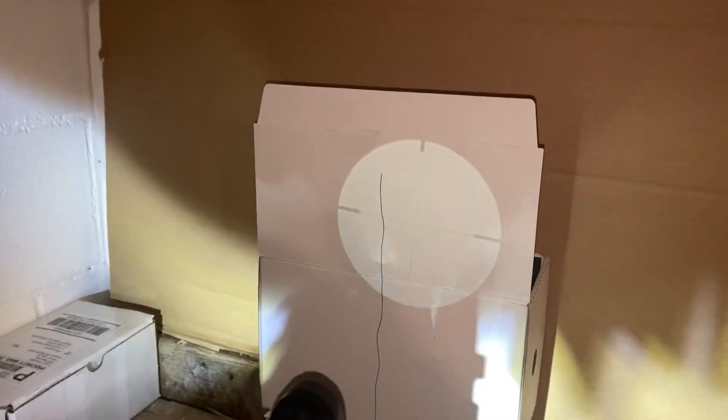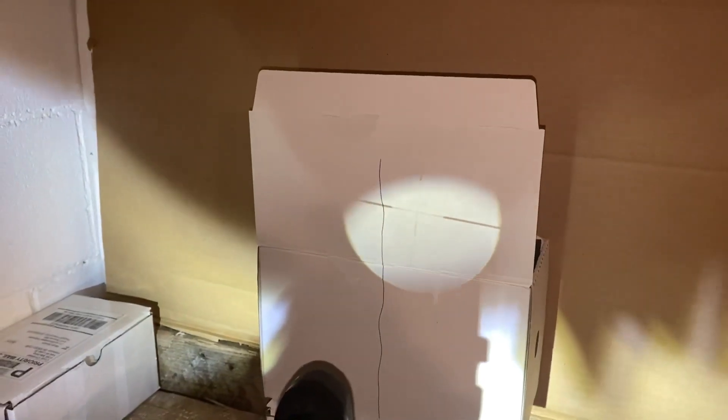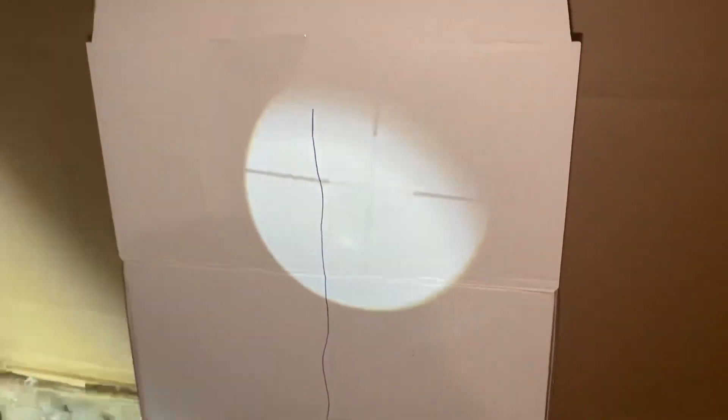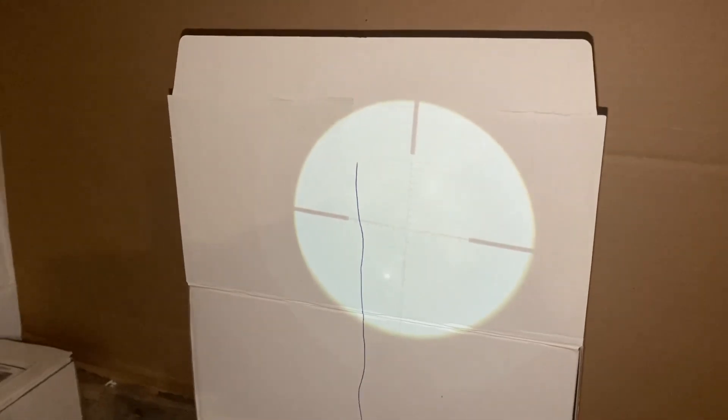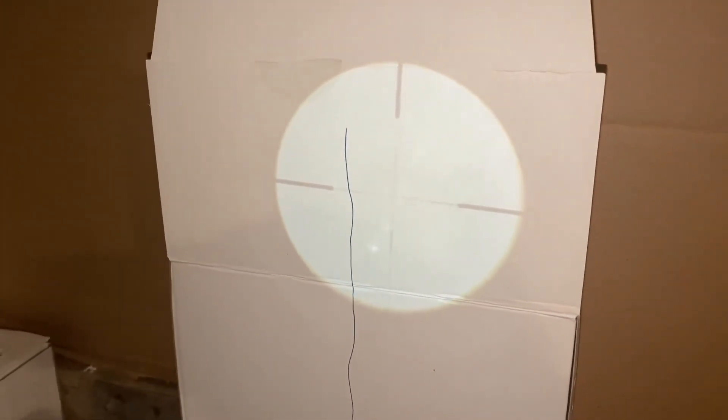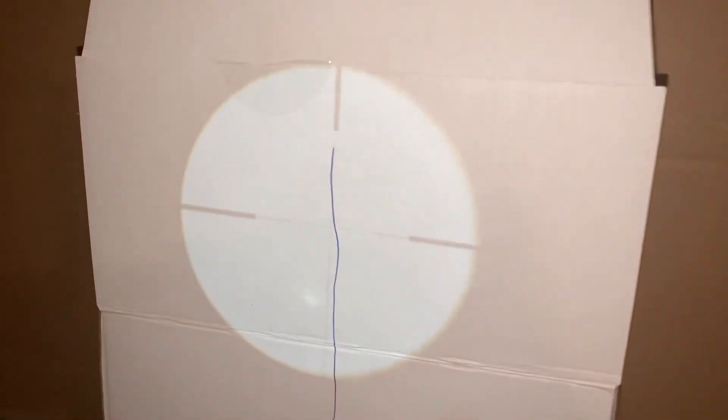Once I get the power correctly, that thing really comes into play. Now you can definitely see the reticle. We'll pretend that I'm actually just cranking the scope over a little bit and trying to get that perfectly lined up with that plumb bob. Hopefully you guys understand what I'm trying to say here.